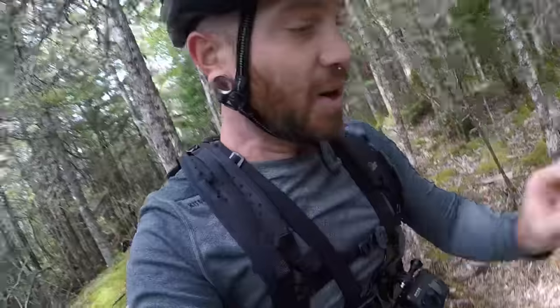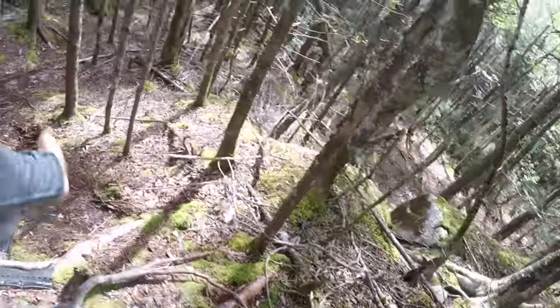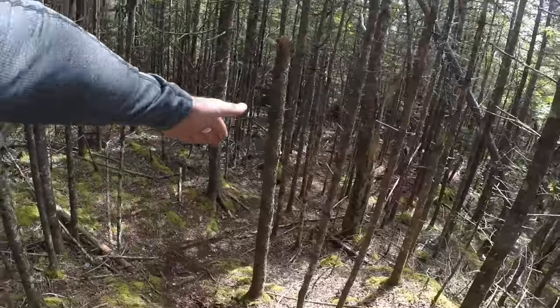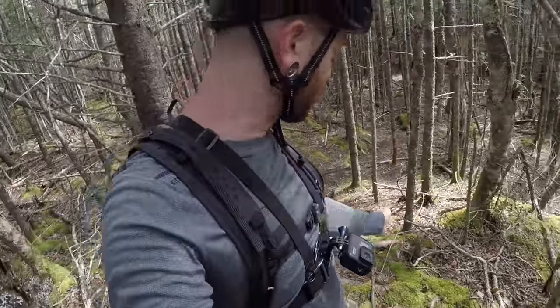Here's part of the trail that I'm actually afraid of on some good days — just going down this. It actually seems like the line choices have changed a little bit. It used to be very much going over these tires and having to take a swooping right hand, but you can kind of go straight down over these roots. I'm kind of afraid of it on the best of days, on the best of bikes. I guess I'll try it on this.